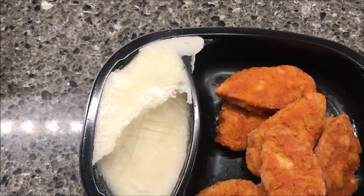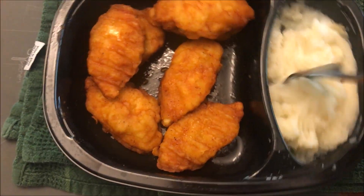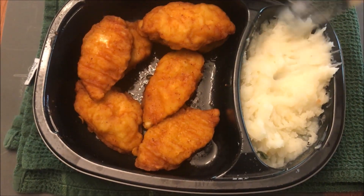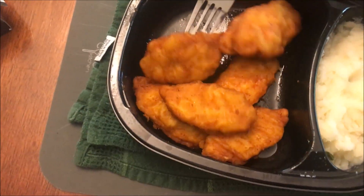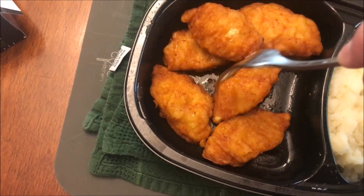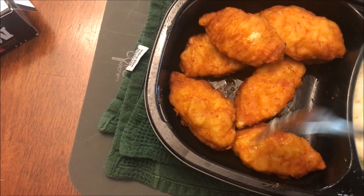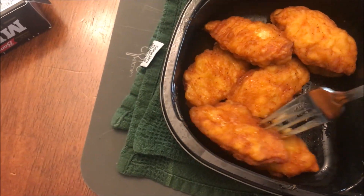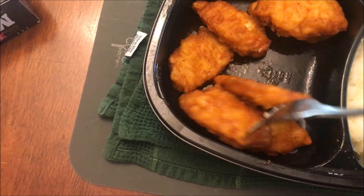Alright, here it is out of the microwave. The potatoes seem good and fluffy — they don't seem thick or pasty, which is a good thing. The chicken looks good and tender; they don't seem soggy, which is a good thing. Sometimes when you microwave chicken tenders they get a little soggy, but these don't. They're not crispy either, but they're barbecue style, not really crispy-breaded. I'm going to flip these over so they won't be sitting with the bottoms on the tray.